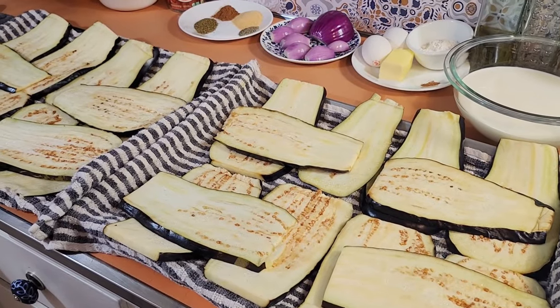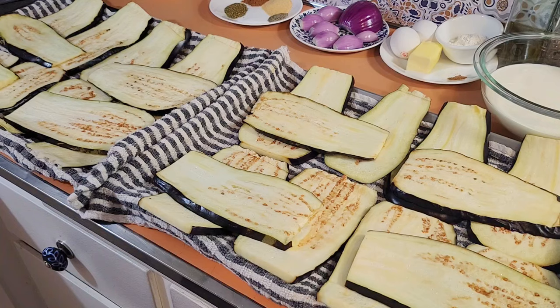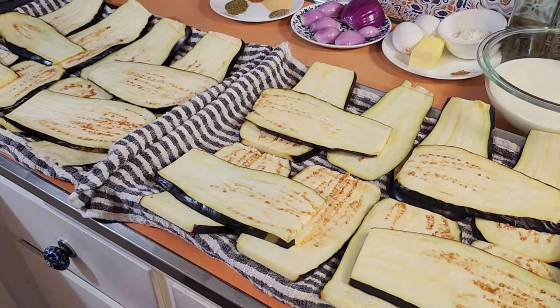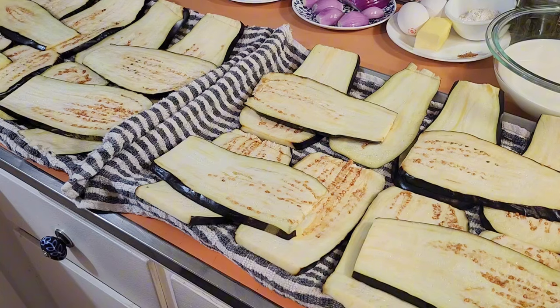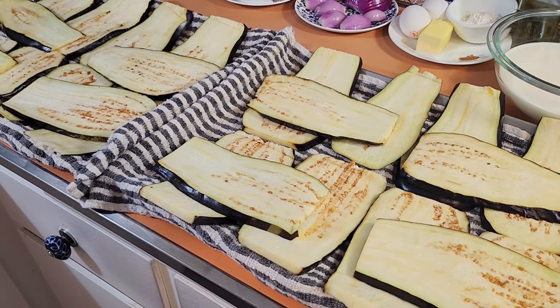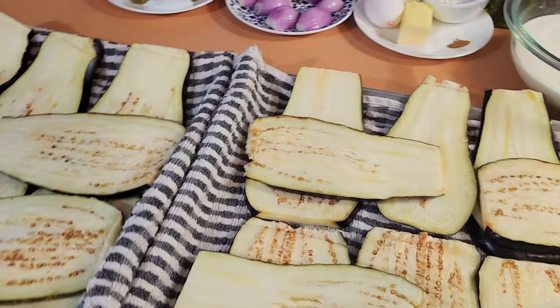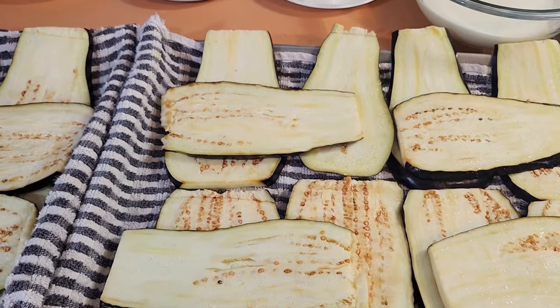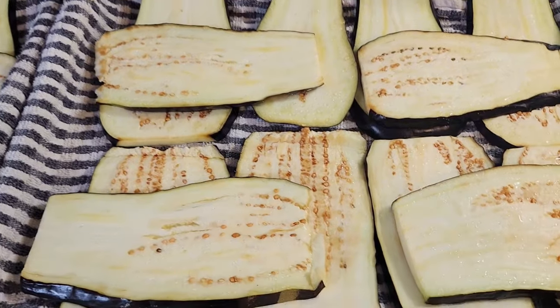If you love Mediterranean food like I do, especially Greek food, then I think you're going to love this dish. This is a play on moussaka — I'm lightening it up by doing three things: one, I'm using 93% lean turkey; two, I'm skipping the potato layer; and three, I'm using half fat-free milk.